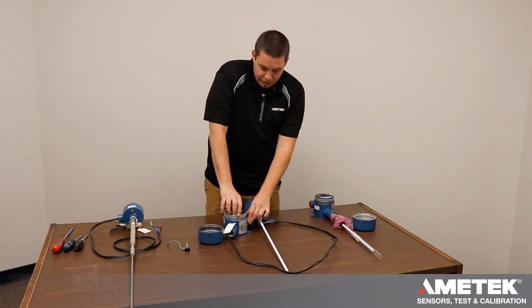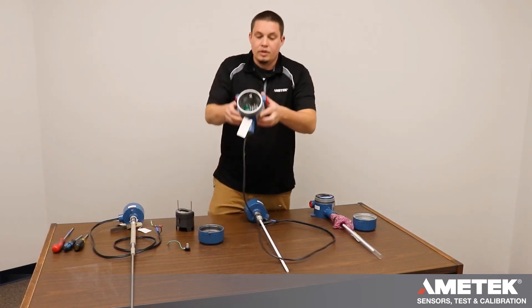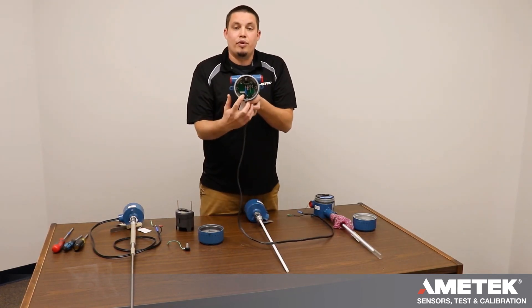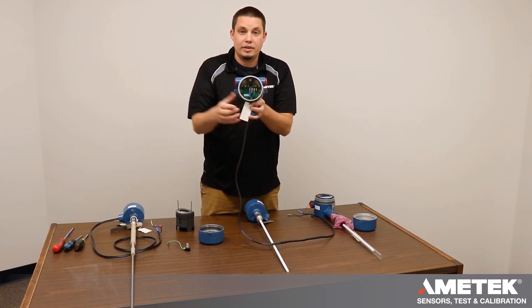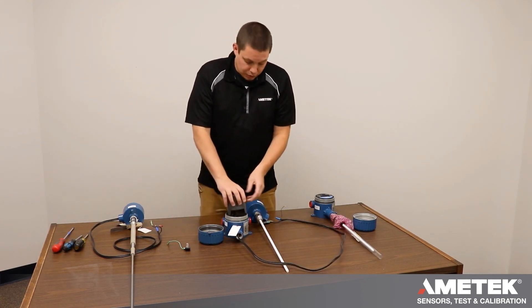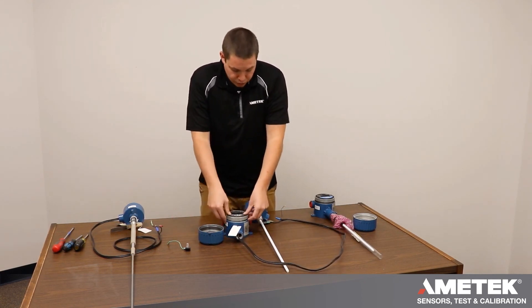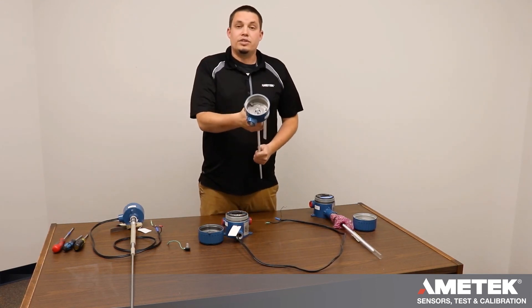For wiring a remote, you will take your interconnect cable and land the probe, shield, and ground on the sensor board in the electronic housing. Once that is done, you can reinstall your module, and then you can wire the sensor itself.